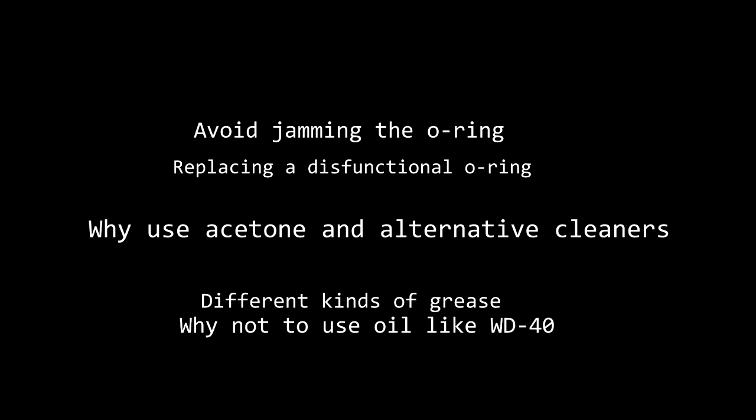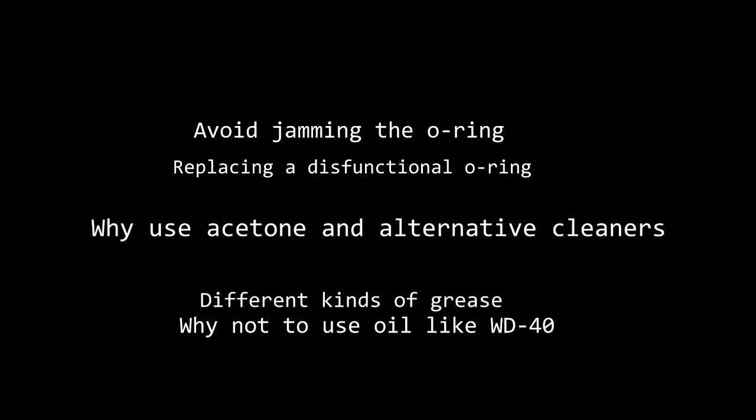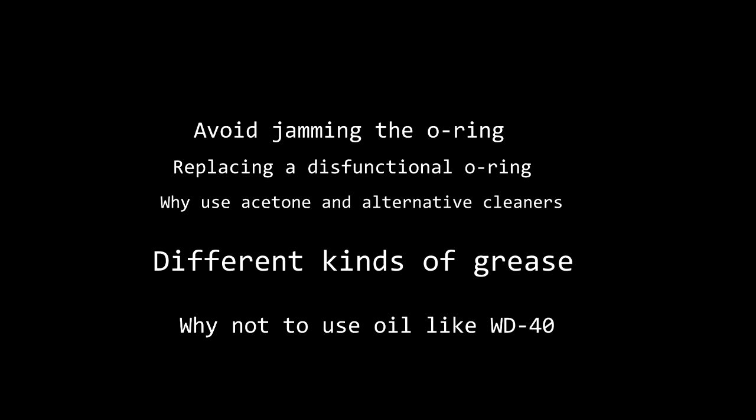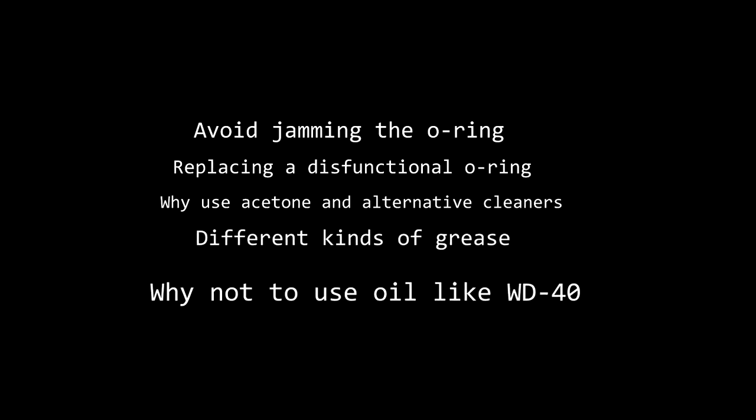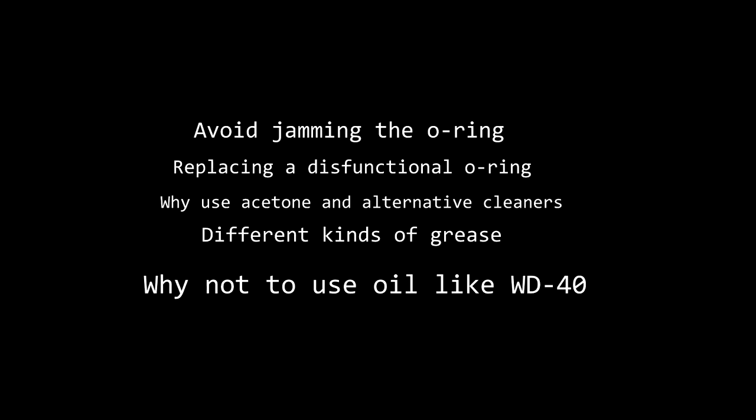Your other options are different types of cleaners — just make sure that if they don't evaporate very quickly, you rinse them off very thoroughly. You can use a different type of grease to the one I used. At the hardware store there was lithium grease which said it was good for dealing with high pressure, so that would be a very good alternative. I would definitely avoid using an oil like WD-40 to try to fix your pump. I've tried this in the past and never had any success — things started to bind up inside of the pump, so grease is really going to be your best option.